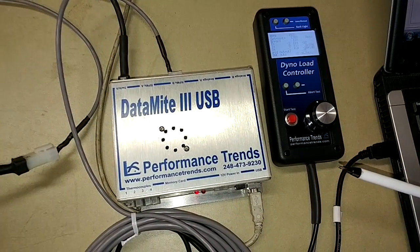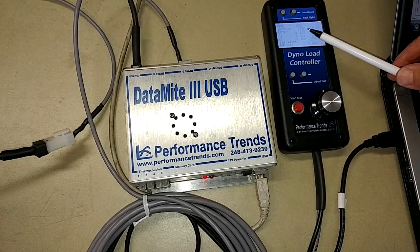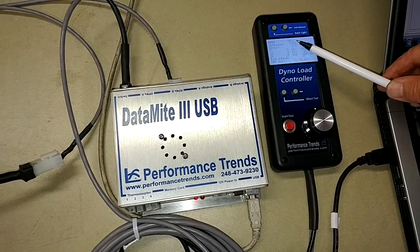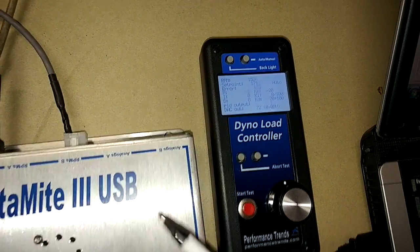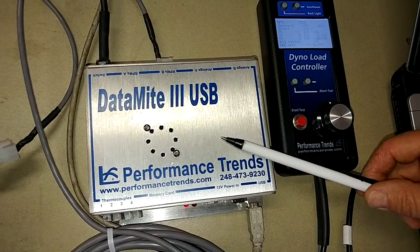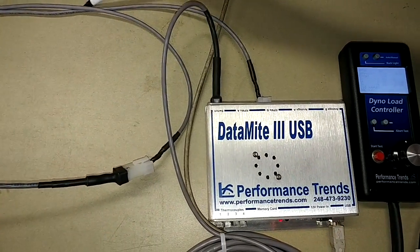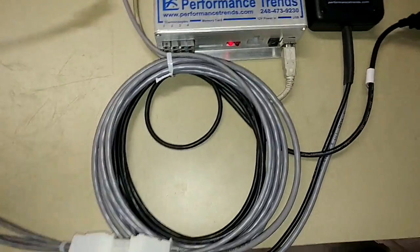What I'm going to talk about today is basic control for an eddy current dyno with RPM feedback. What we have here is our controller, a handheld controller, our datamite recording the data, and the RPM signal from our dyno coming through a T cable into both the datamite and the controller.